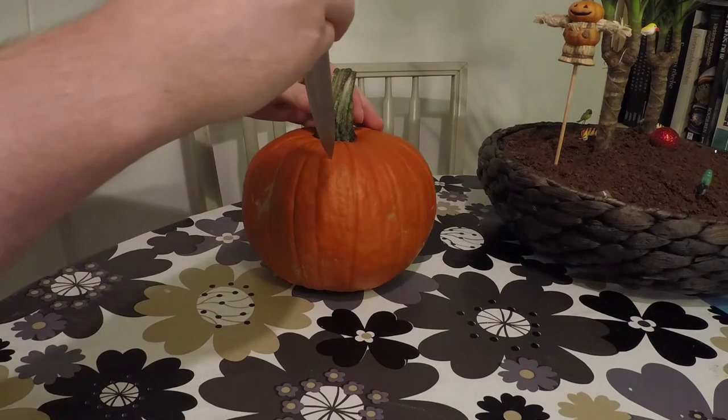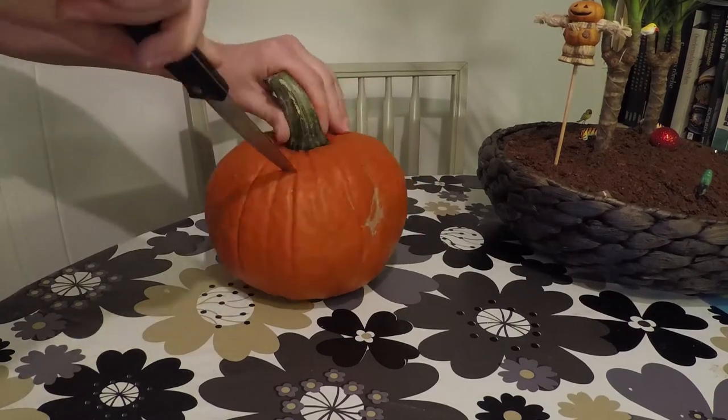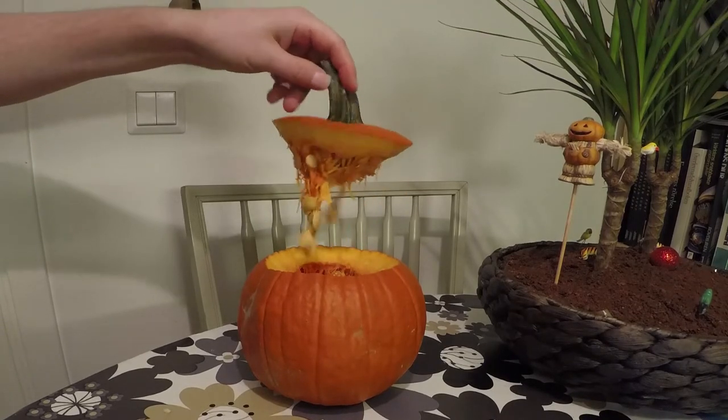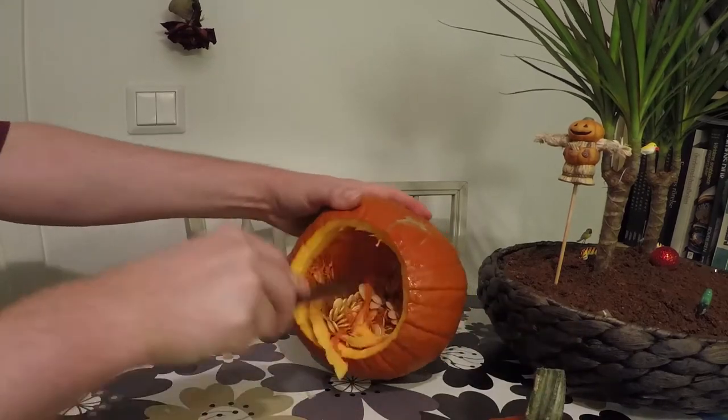Start by using the long knife and cut a lid. Inside of the pumpkin there are a lot of seeds. Take those out and maybe save them if you would like to eat them later.